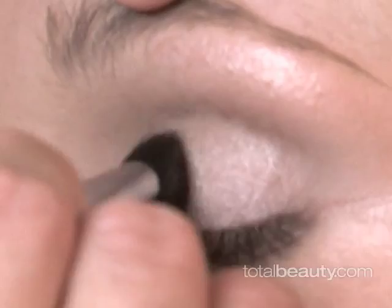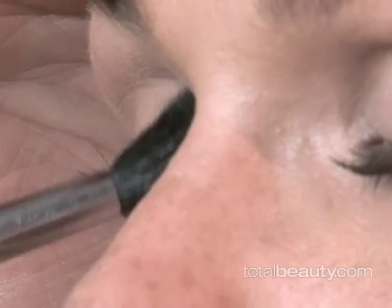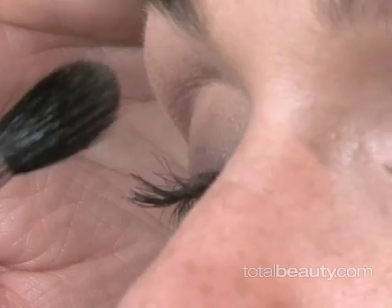Just for this red carpet look, I'm going to dust a little shimmer on the eyelid. It's just going to dress up the look a little bit without actually making any major statements of color.